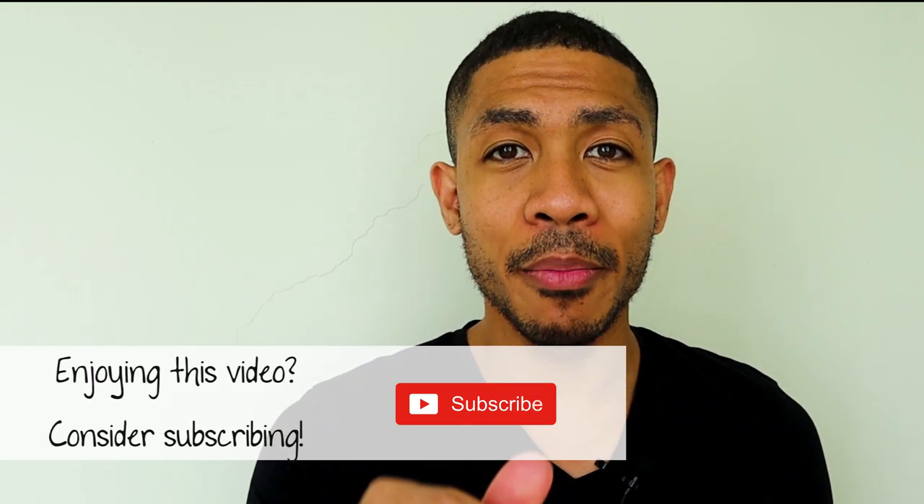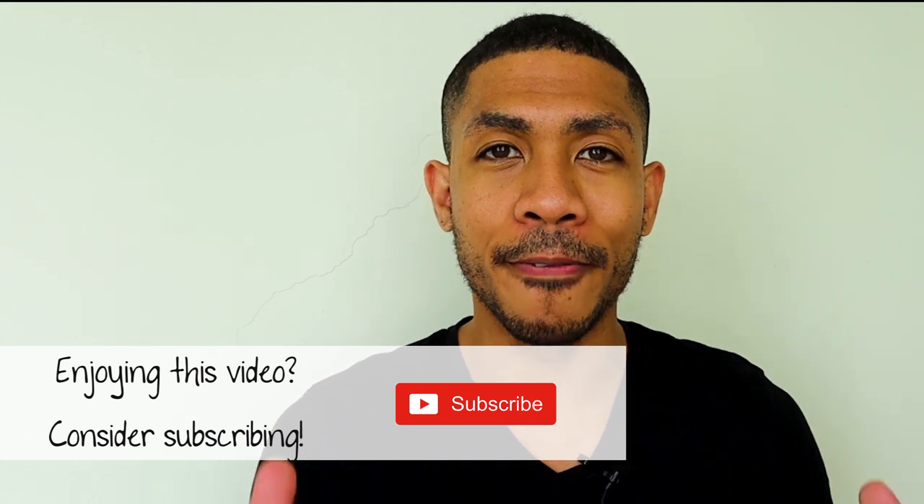Carrington Brotherhood is here to help you build confidence in hair loss through positivity, empathy, and transparency. If you enjoy this content, consider subscribing to the channel, and also click the bell for notifications. That way, you can be one of the first people notified whenever I upload new content.